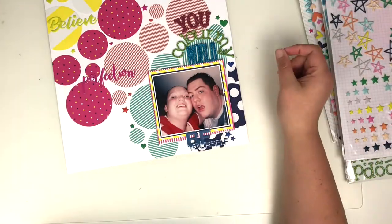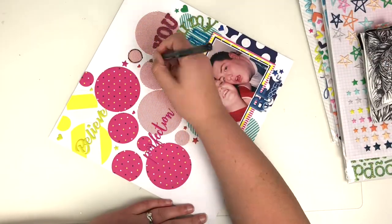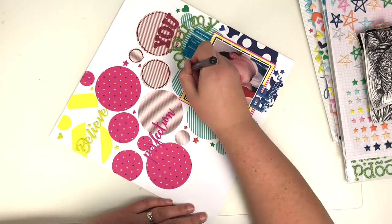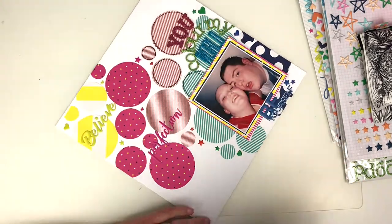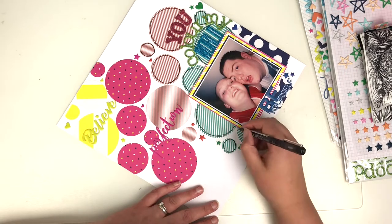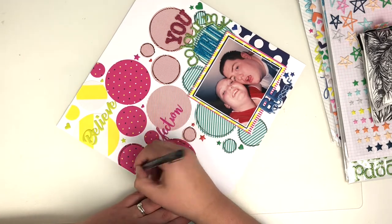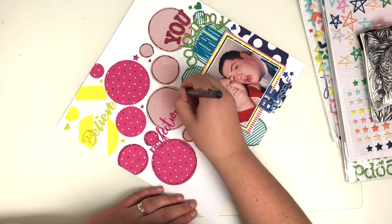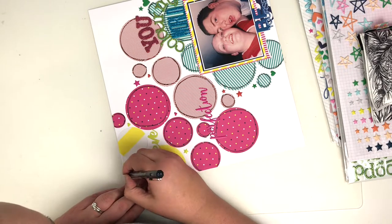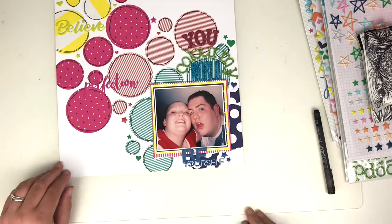I thought it was looking a little bit bare and clean. So I bring in a black fine liner — a 0.8 size — and I go around each of the circles twice to give them an outline border. I do speed this bit up so I don't subject you to 20 minutes of watching me colour around these circles. A nice little messy edge around those really helps to pop them off the page, especially the yellow ones, because I used a white and yellow stripy paper.